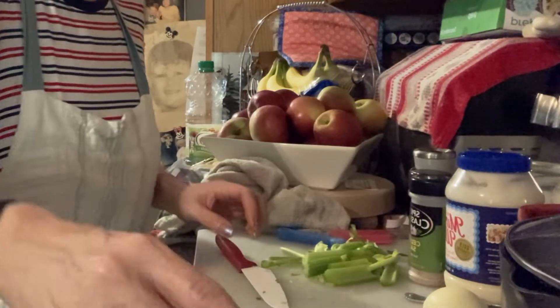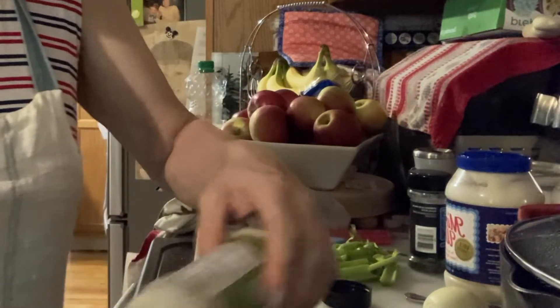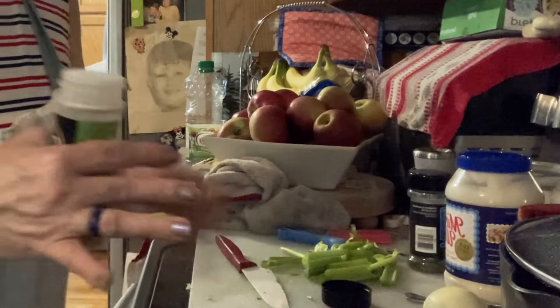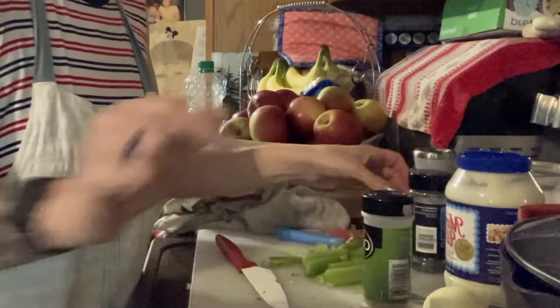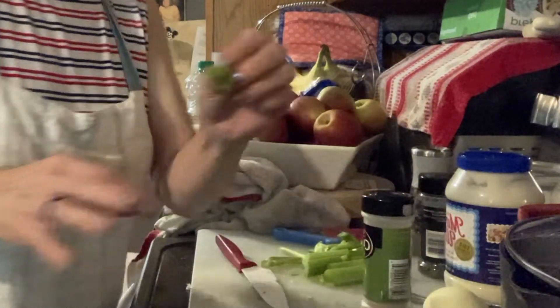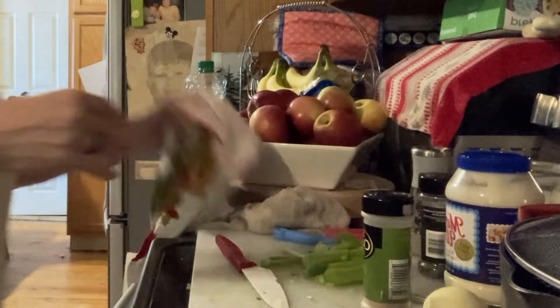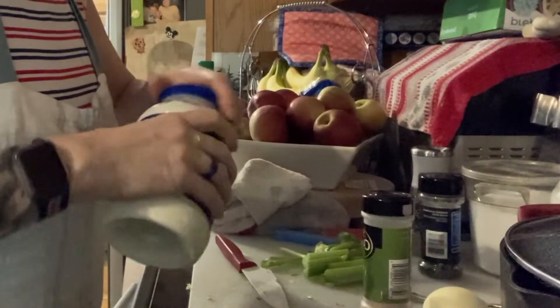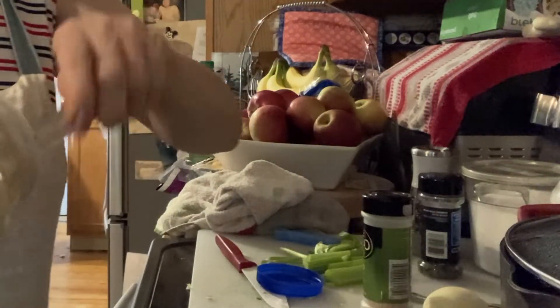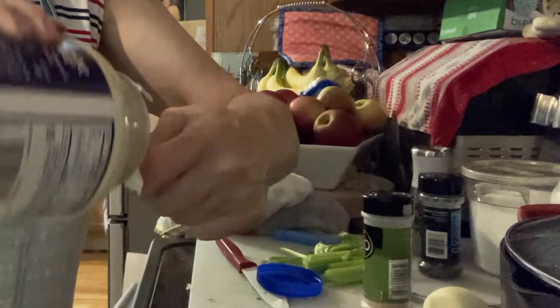Now you add mayonnaise, and I'm also going to add the other ingredients. I'm going to put celery salt - and I'm telling you, it's the secret ingredient. If you don't use it, it's not going to taste good. It's celery salt, so I don't even need regular salt. Pepper of course, parsley. Then I'm going to add some mayo - we do tend to use a lot of mayonnaise.